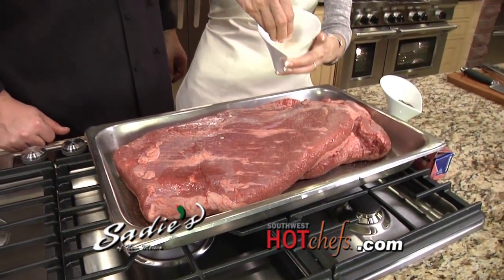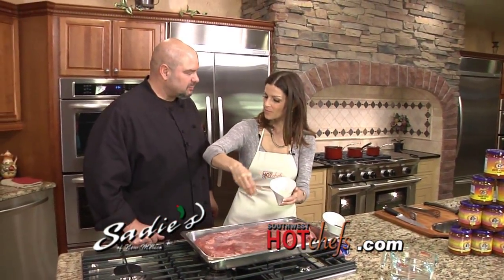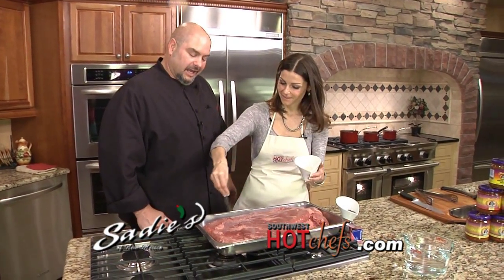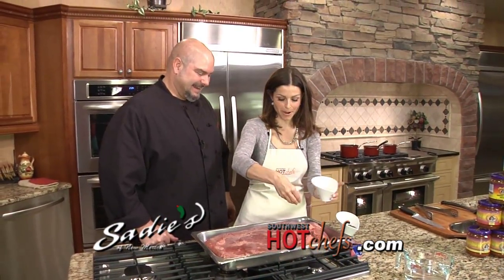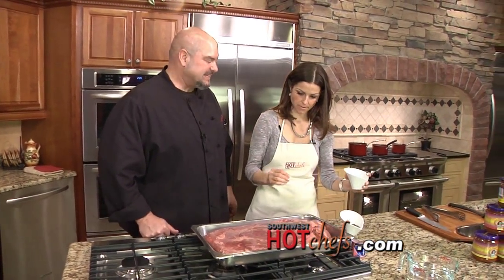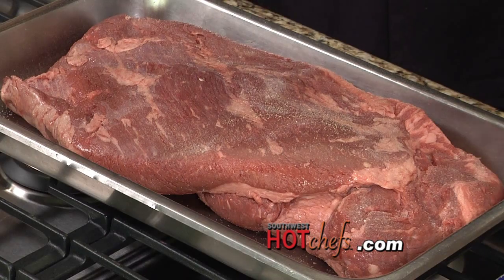We're known for our big portions, and that's what our customers love. You run through the to-go boxes — you're handing them out left and right. Every meal, you might as well just hand over the to-go box because you'll never finish it. It makes a great midnight snack, or the next morning — good hangover food either way.